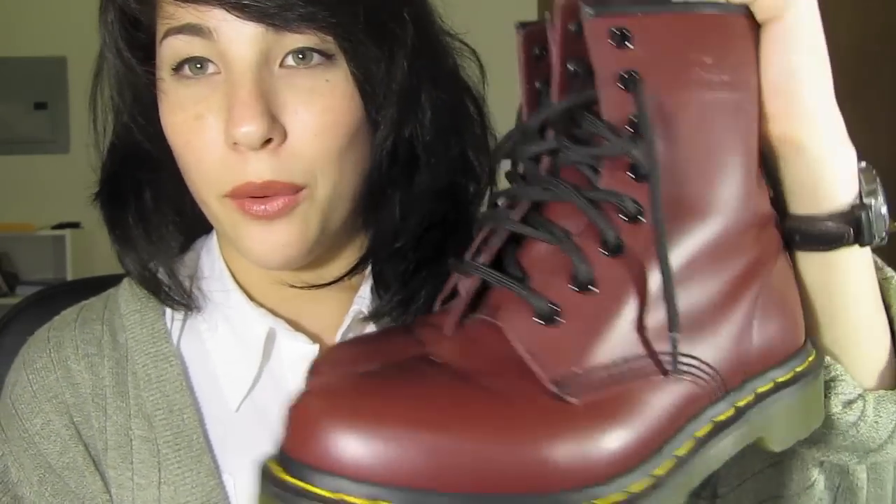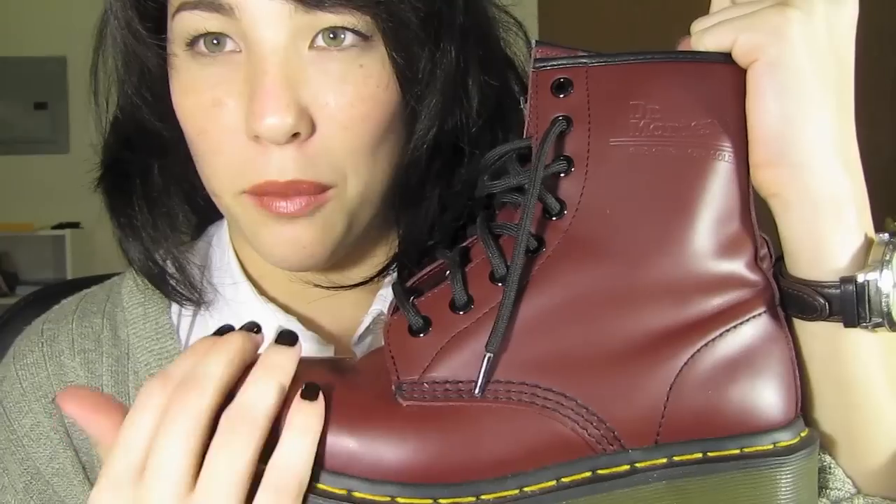These are the eight eyehole cherry red smooth classic Docs, so it's just your classic Doc Martens leather. It's not patent or the vegan version or anything like that, and I got these for $115 off the Doc Martens website.